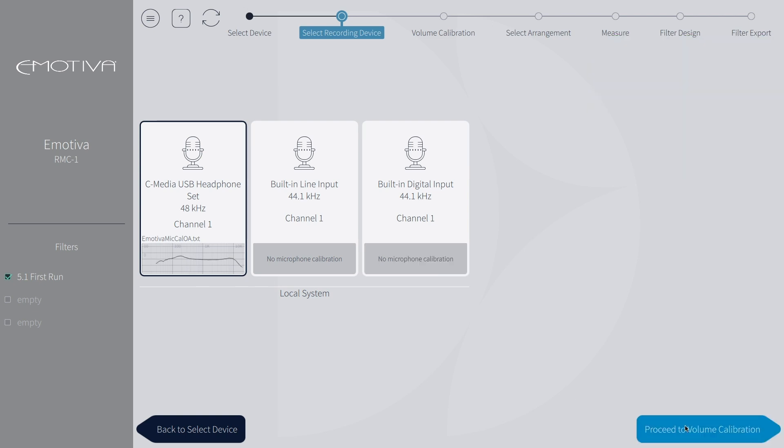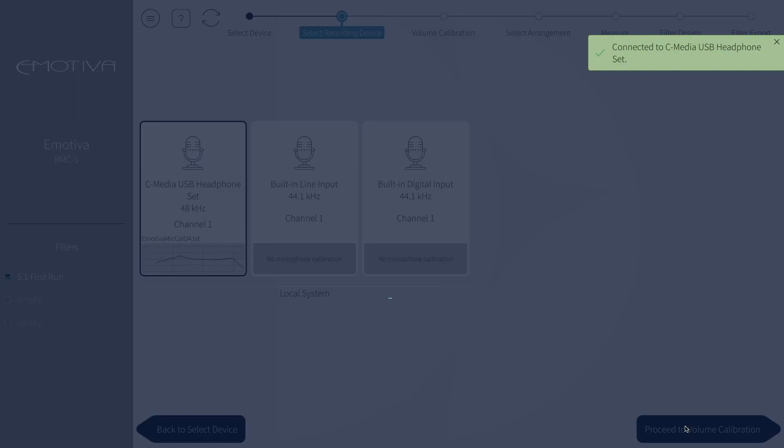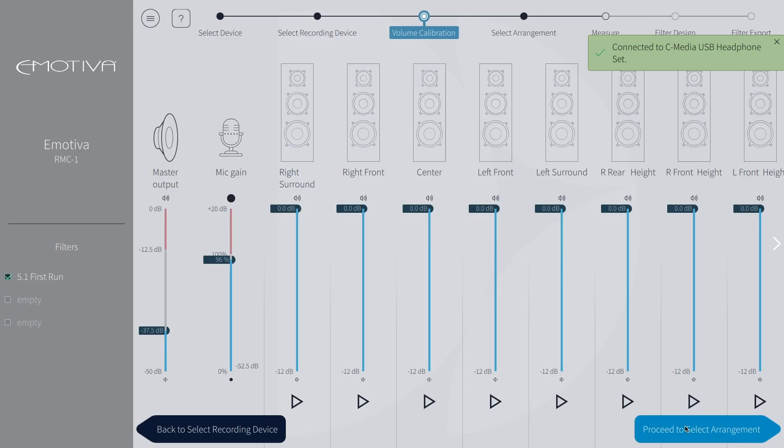Now that the mic calibration file has been uploaded, proceed to volume calibration. This page shows us the speaker configuration that the processor has set. In this demo, we will be doing nine points on a 5.1.4 system. First up on this page, we want to set our microphone gain — we want to either lower or boost that to be around negative 30 dB.